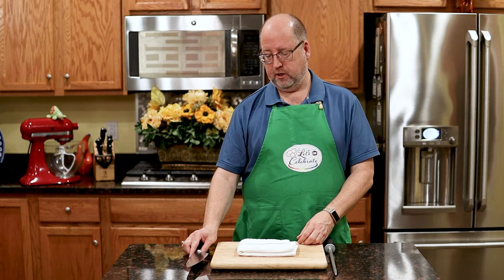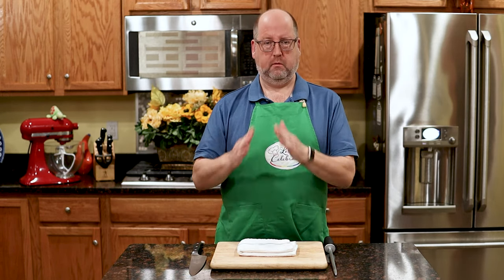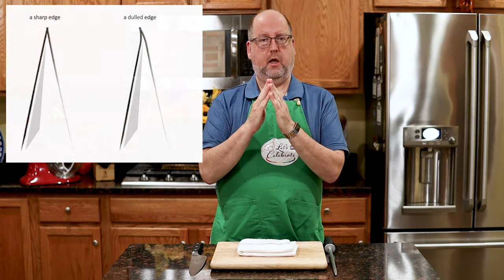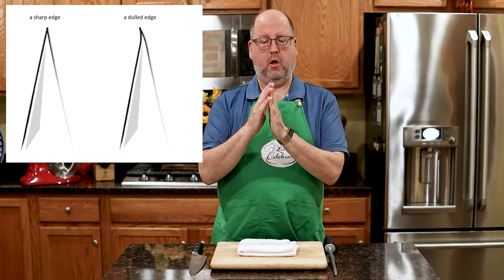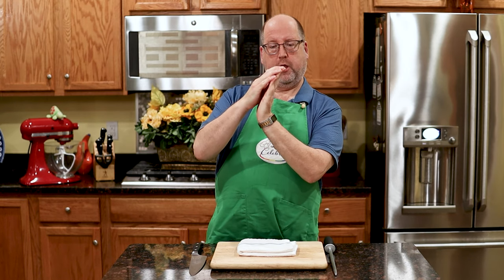But you want to hone it. Honing is maintenance. As you use your knife, there's an edge on it, and as you use it more and more, the edge kind of gets a little bent. So if you hone your knife before each use, you push that bend back into the point, and that allows you to go longer periods between having to sharpen and grind down the blade.